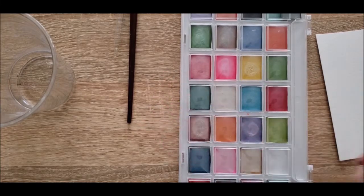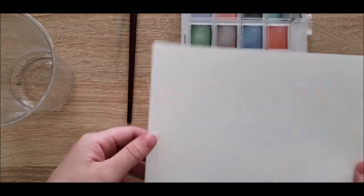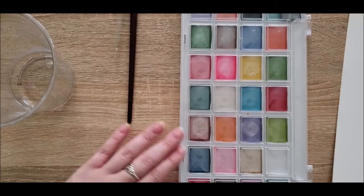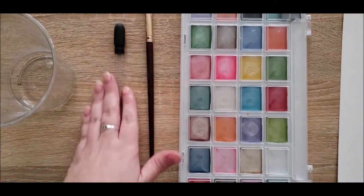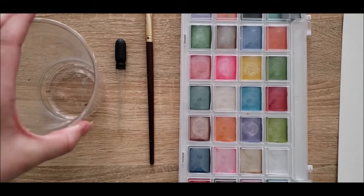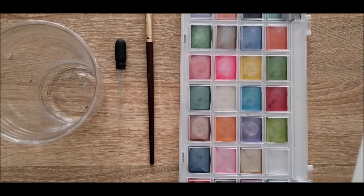Hello everyone and welcome to another video! Today I'm going to take some simple items — watercolors, watercolor paper, my personal favorite watercolor brush, an eyedropper, and a very small amount of water — and I am going to do a challenge.